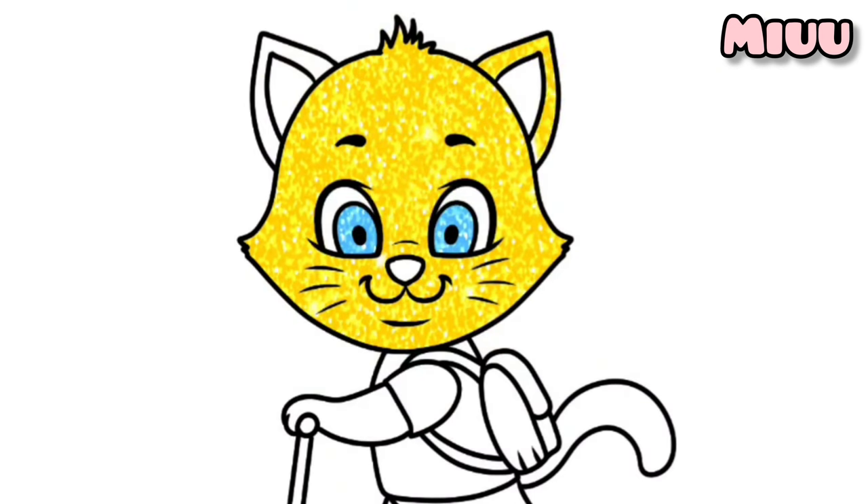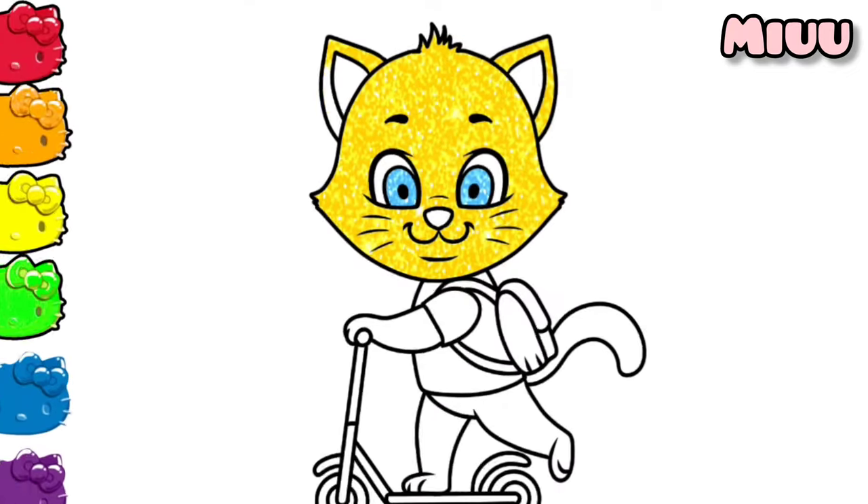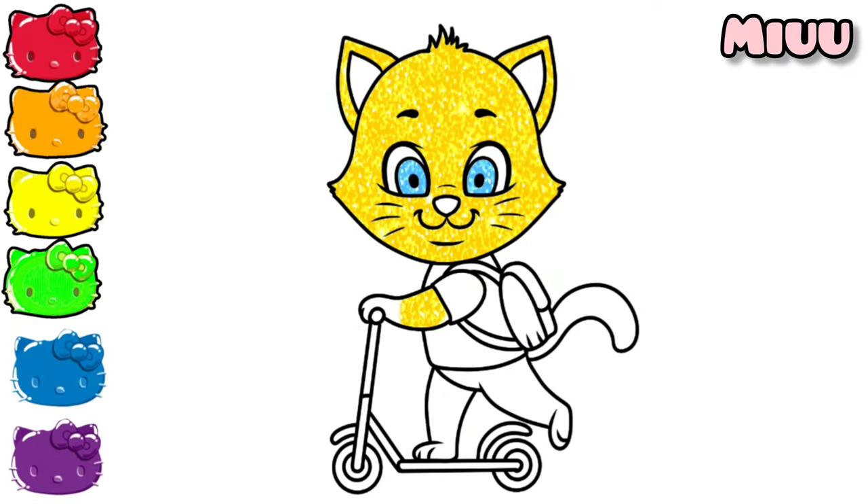I am coloring cat's ears. Now, cat's arms, cat's leg, coloring cat's tail, coloring his nose also with brown.